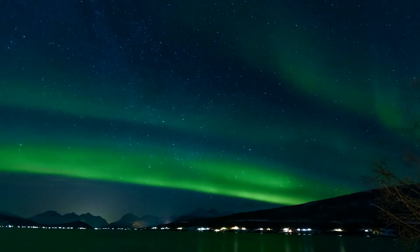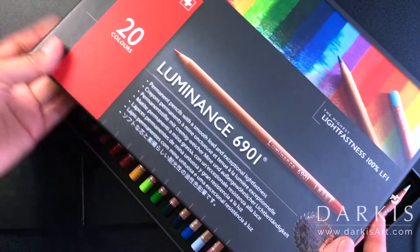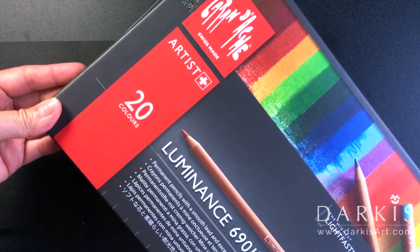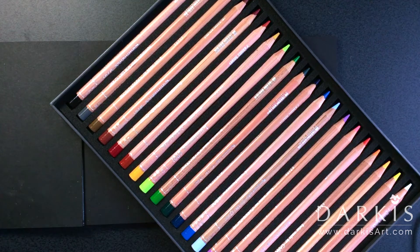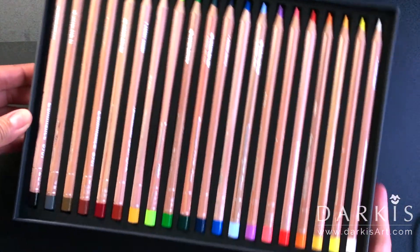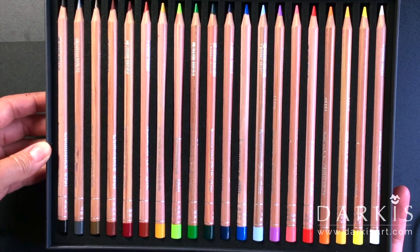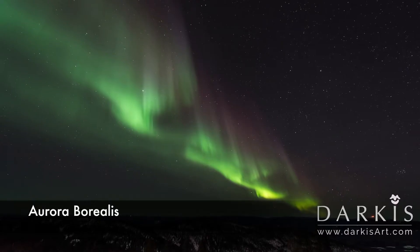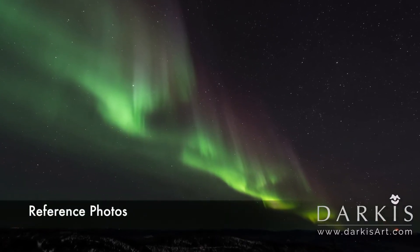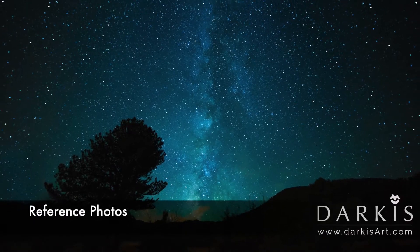Hi, I'm Darkies and welcome to my studio. For today's video I'm going to be using the Luminance colored pencils — I think I got these ones as a Christmas gift a while ago. I'm going to be drawing the aurora borealis, and I used three different pictures to make this drawing — I'll put the links below.